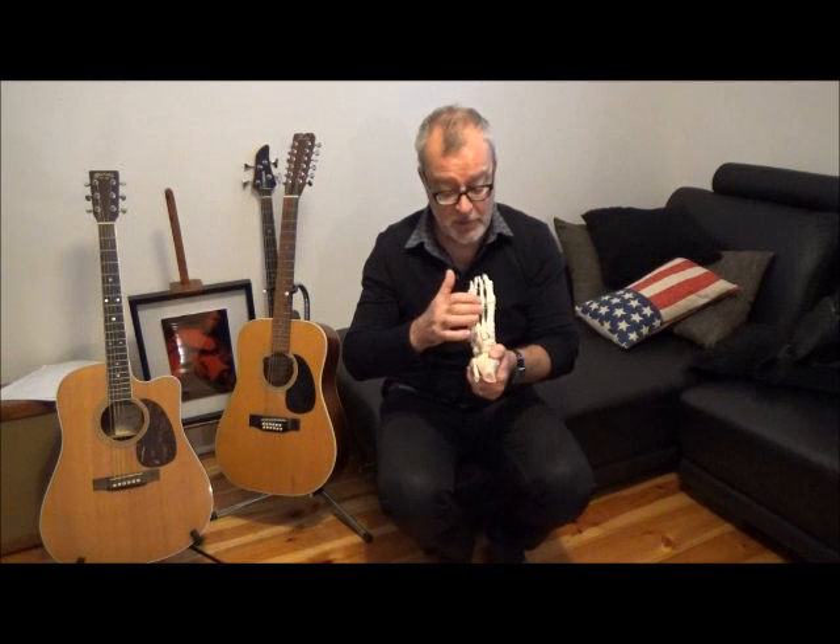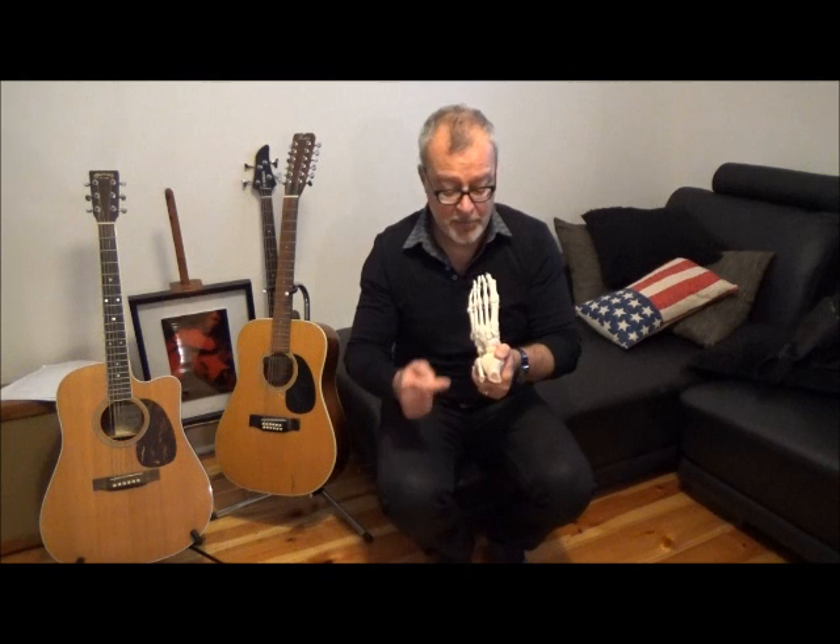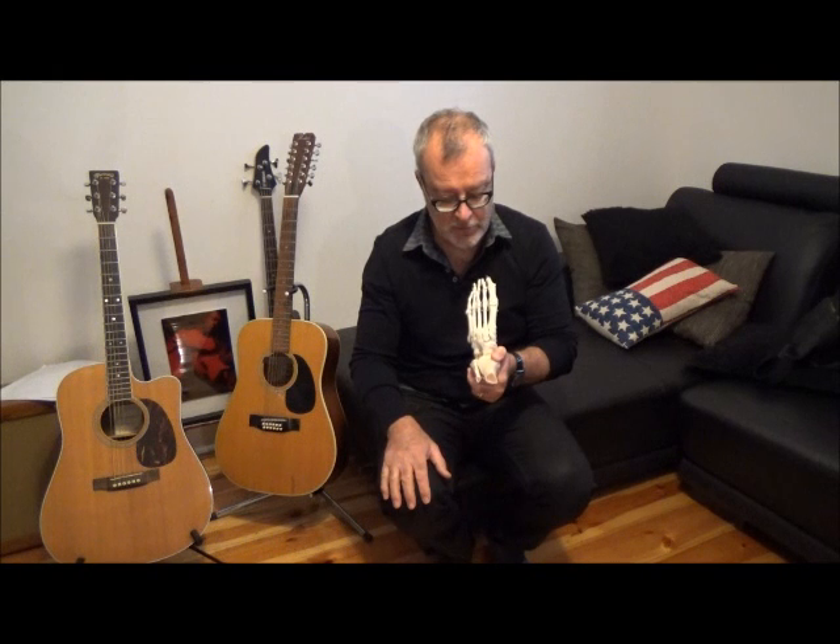Also be aware that there are systemic disorders that can mimic this condition at either end of the metatarsal — things like Reiter's syndrome, psoriatic arthritis, even gout — so keep those in the back of your mind. However, they're not going to present as mid-shaft metatarsal pain, so that's normally pretty easy to distinguish. That's a snapshot of second metatarsal stress fracture — a very common injury in sports medicine.